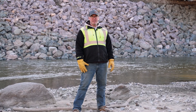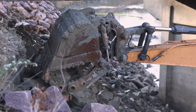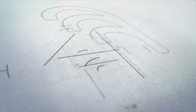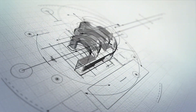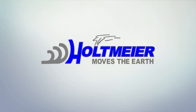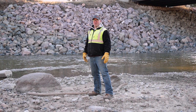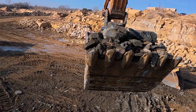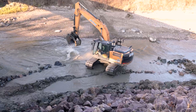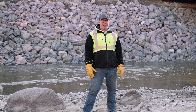Welcome to the Highway 22 Grading and Rip-Rap Project. The purpose of this project is to prevent any further erosion from happening underneath the bridge on the Loisua River.